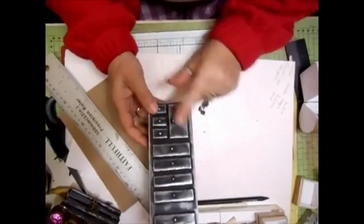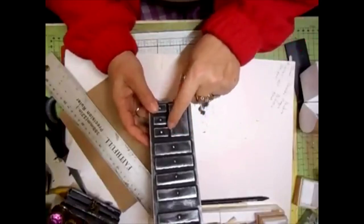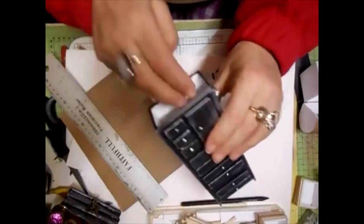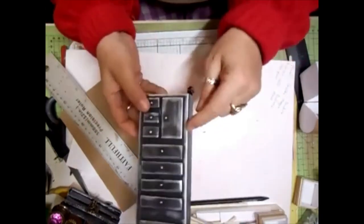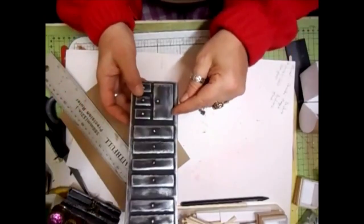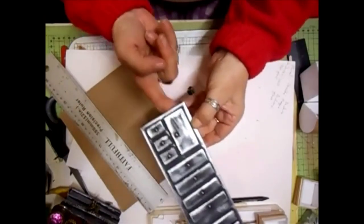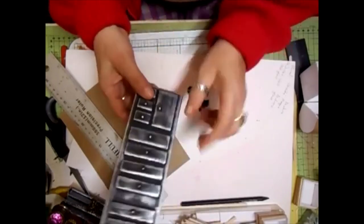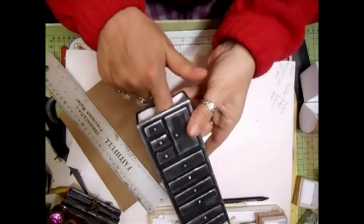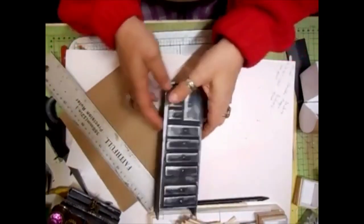You could, if you wanted to, have cut this section out and put a false piece in the back, making that a door. You just add a little bit of card on the side for the inside, glue it on the inside, and then that door can flap open. You could have done that and made a false box for it to sit in - like a matchbox. But that's that one.